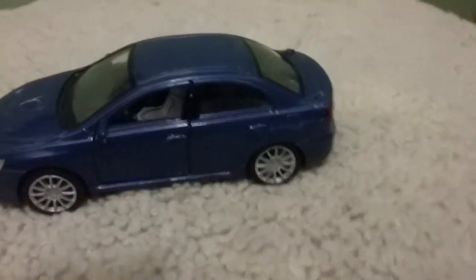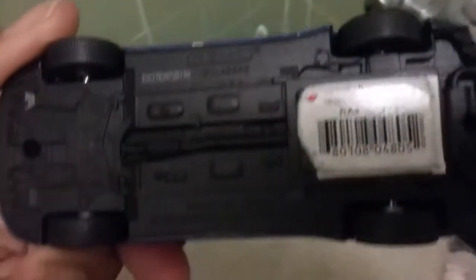Here is my 1/36 scale Mitsubishi Evolution Lancer made by Welly. I'm pretty sure I haven't made a review on this. There's a wheel that's loose on this.